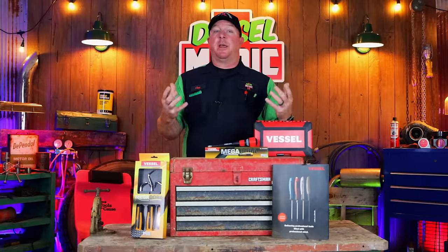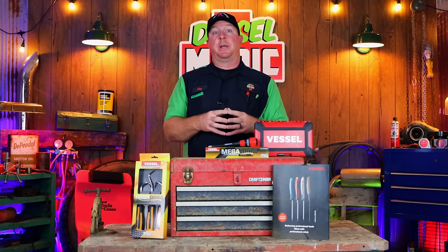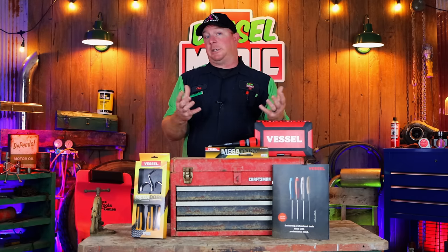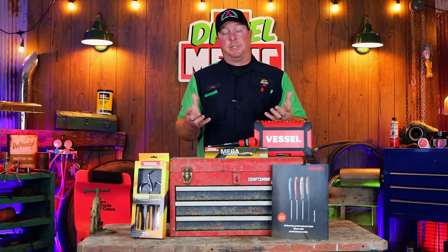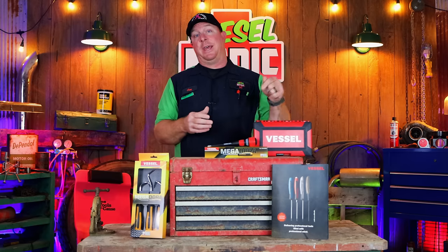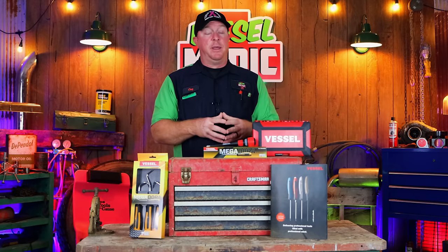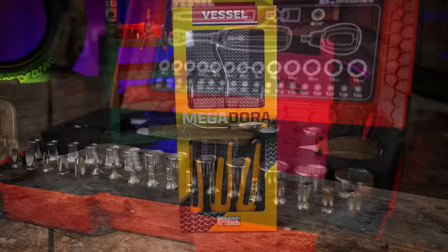Alright guys, like I said in my intro, today we're going to be looking at some tools from Vessel. If you remember a couple of months back we did a video on the Megadora screwdrivers — a subscriber had sent me a set he ordered off Amazon and wanted me to check them out. It turned out pretty good and I actually liked them. Recently I've become a fan of Japanese tools, so Vessel reached out and offered to send me these tools to show on the channel. This is a sponsored video — Vessel did send this to me, it's all brand new, just unpackaged. Without further ado, let's dive in.